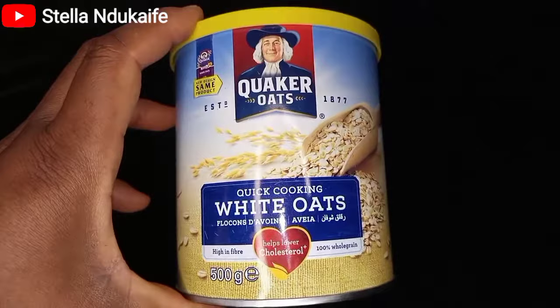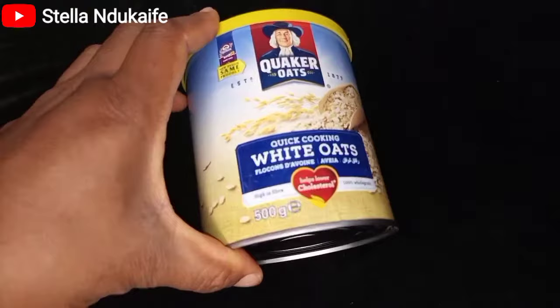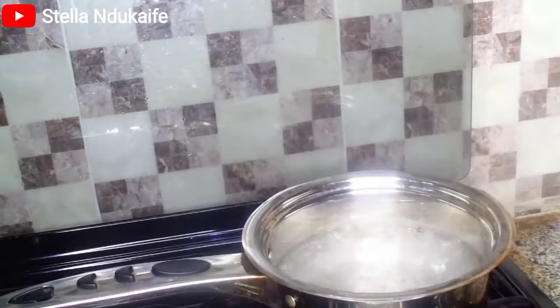So this is the brand of coconut oats I'll be using to make this meal. There are different types of brands and different types of oats, but the process is basically the same.